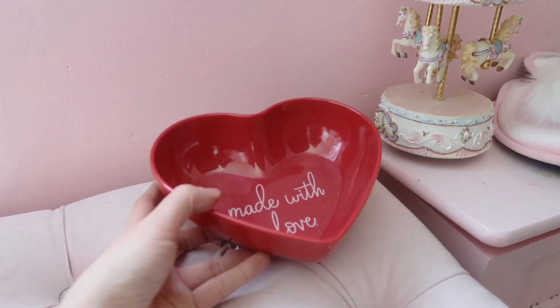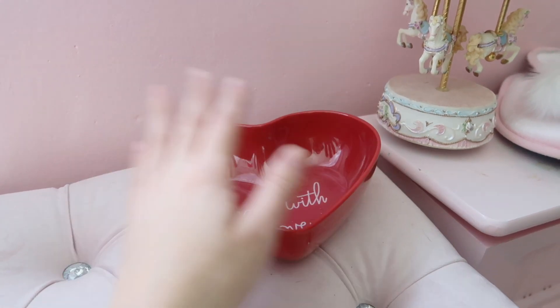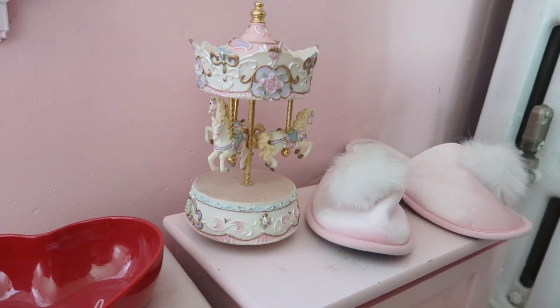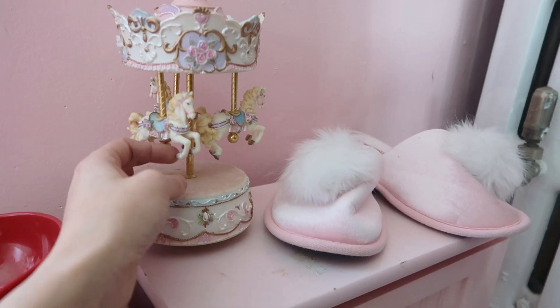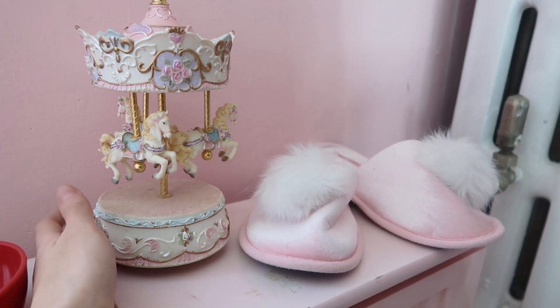In this corner I have this little bucket I got from Target maybe last year — it says 'made with love.' I just put popcorn in here, but obviously I wash it before I do. And then over here I just got this at a thrift store — I think it's the cutest thing. It actually plays music and it's just a carousel, a little knick-knack decoration. The colors just are everything.